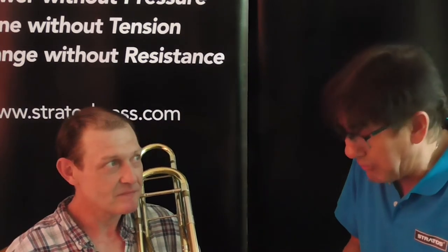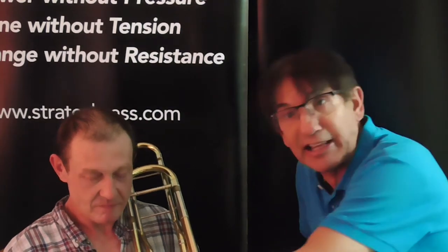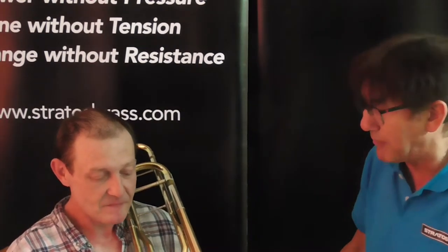We're back with Steve again, who had an altercation with a dog that completely removed his bottom lip and required very serious plastic surgery. After just one lesson on the trombone, we've already got up to a middle C and I'm really thrilled with the work he's done. We're using the Stratos chin rest to take the weight off that lip.